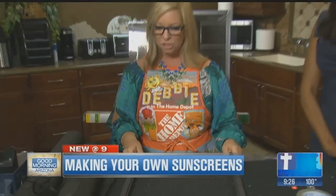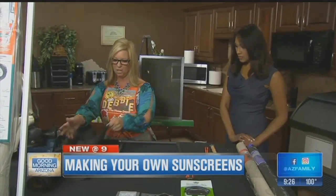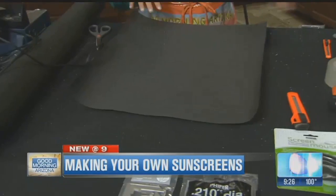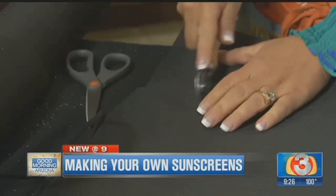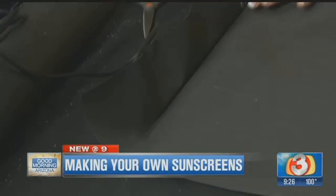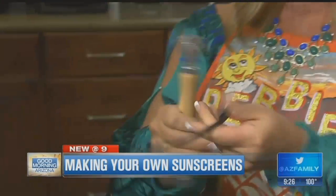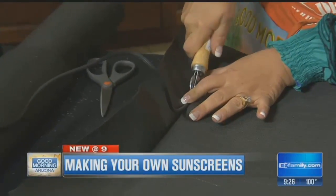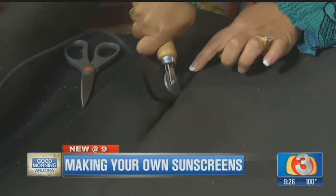Then you're going to attach your screen. When you cut your screen, you're going to cut it about one inch larger all the way around. You have a spline tool — one end is the thinner spline tool, and you're going to use that to make your groove, which kind of pushes the screen in to get it started. The other side has a groove, and that's how you push in your spline material to hold the screen in. This just pushes it in all the way, and you can see how taut it gets.